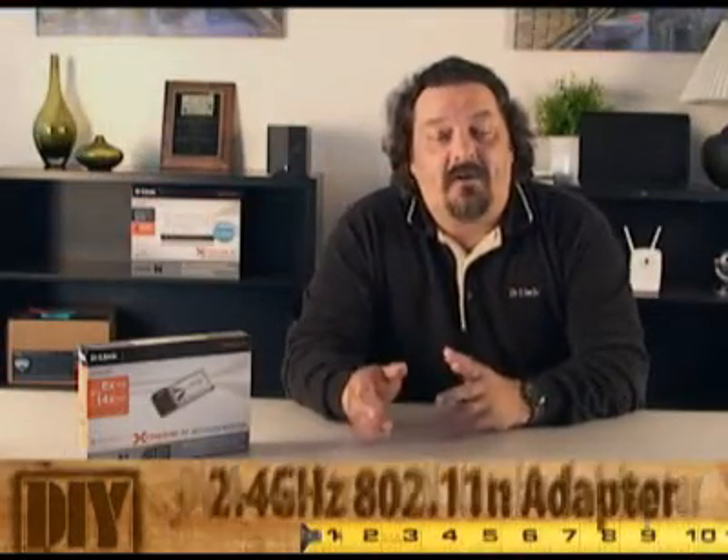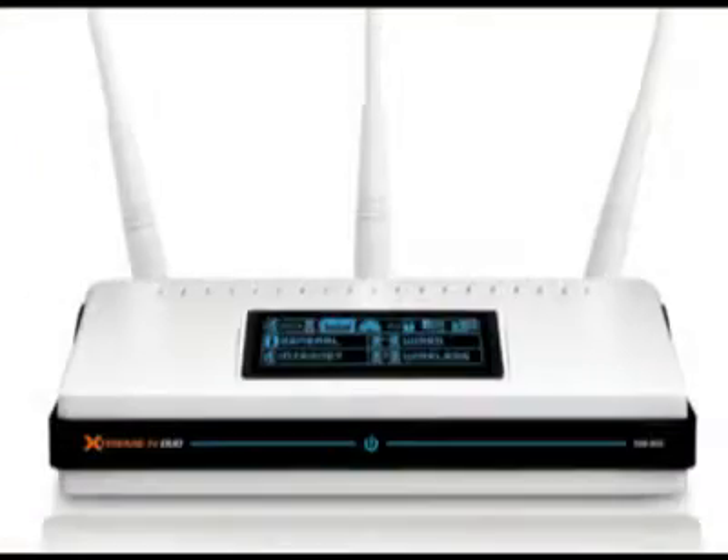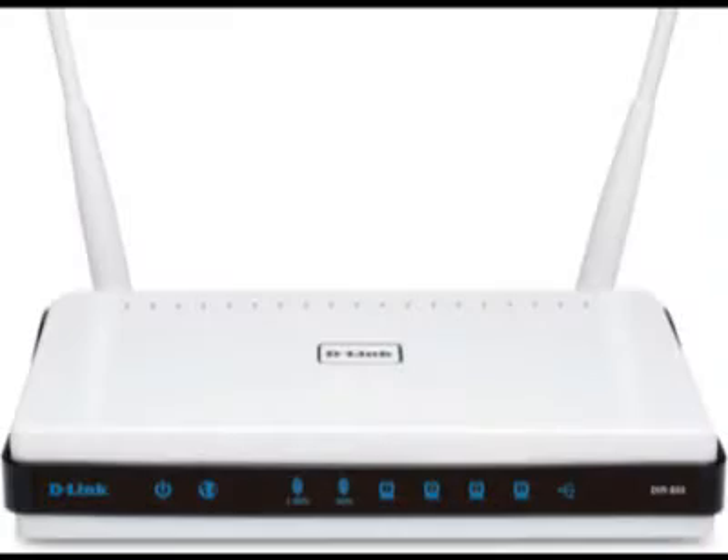Now this is a 2.4 gigahertz 802.11n adapter, so this is going to work with all of our popular 802.11n routers — the DIR-655, the DIR-855, the DIR-685, and the DIR-825.